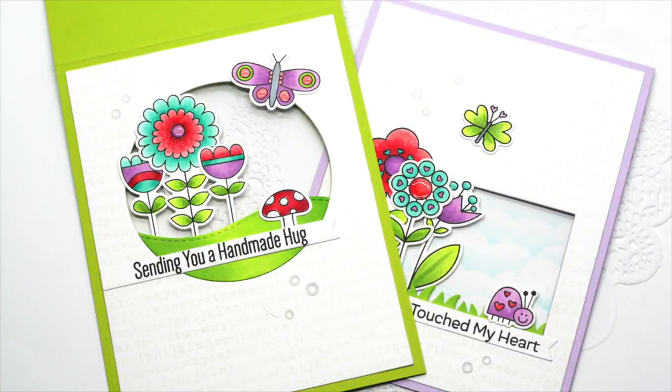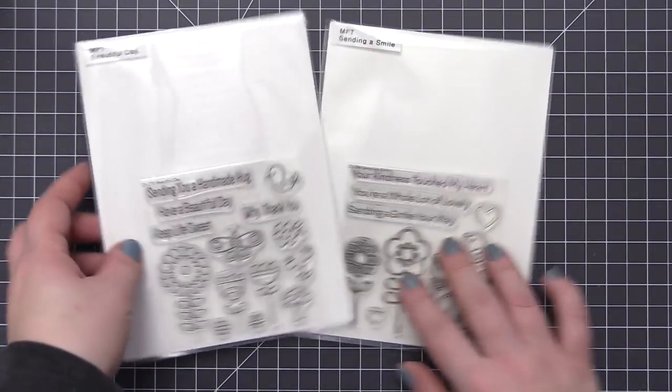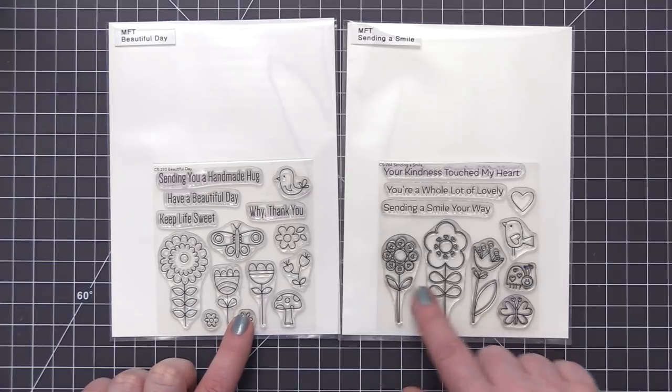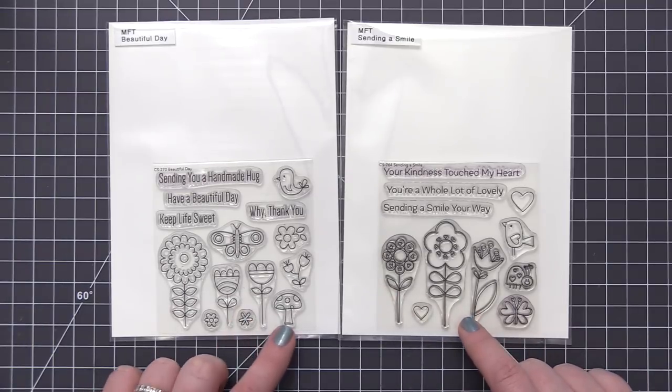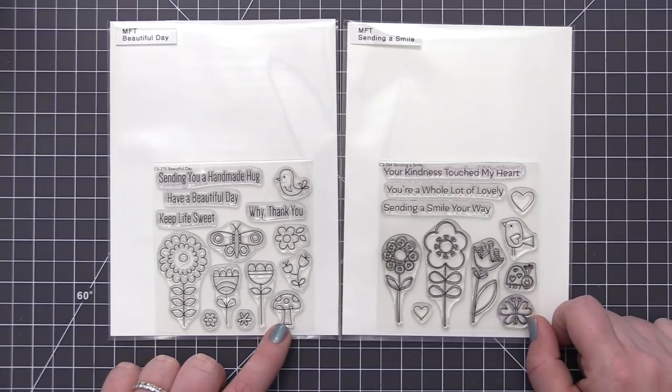Hi everyone, it's Stephanie here and welcome back. In today's video we are going to be creating a card that features a window in the front, and we're going to fill the window with acetate so that we can add some stamped images onto the window opening. I have a card I've already created and I'll show that one at the end, but for this one we're going to create the circle window.